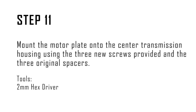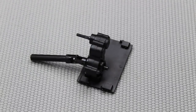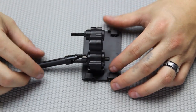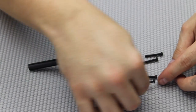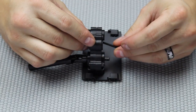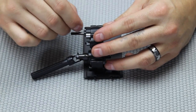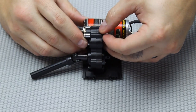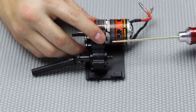Step eleven: mount the motor plate onto the center transmission housing using the three new screws provided and the three original spacers that we set aside. The portal axle upgrade kit parts for the slipper clutch include three new screws that mount the motor plate onto the center transmission. You can tell the difference between the new ones and the old ones because the old ones are about 2 millimeters longer — this is so they don't interfere with the slipper clutch itself. Put those into the center transmission, put the spacers on them, then take the motor mount and line it up. Hand tighten those so they seat themselves and thread a little bit, then tighten them down. Once everything is lined up, tighten everything down and the motor and motor mount will be in place.